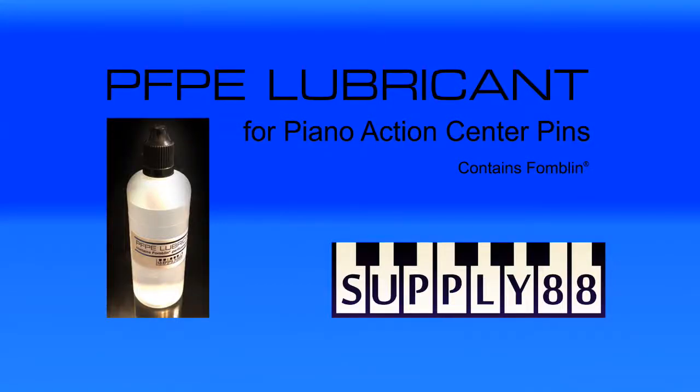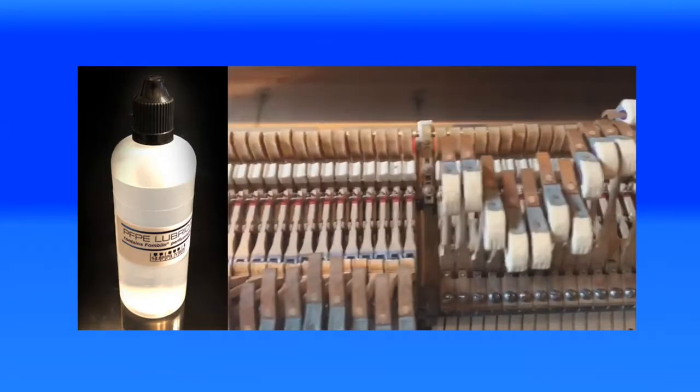PFPE, Perfluoropolyether, commonly referred to as Famblin, is a very high-quality lubricant used in other industries and applications. Only recently, its effectiveness as a piano action center pin lubricant has been discovered.